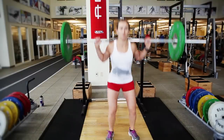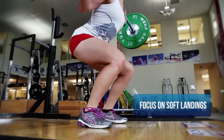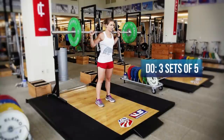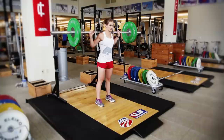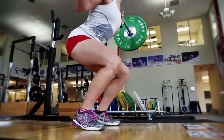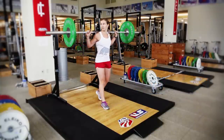Heather has the barbell on her back comfortably placed, hands a little bit wider than shoulder width apart. She's going to squat down and then explosively jump up as high as she can. When she lands she's going to focus on a really soft landing — first point of contact is the balls of her feet — and then absorb the impact and jump up as high as she can again. She's going to keep her head up and chest up throughout the lift, and the focus is on making sure you jump as high as you can every jump.